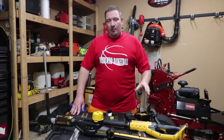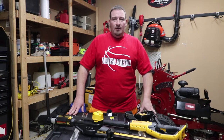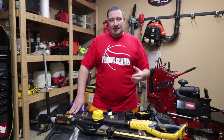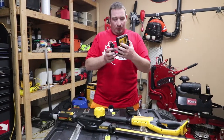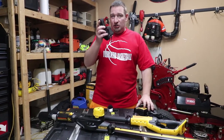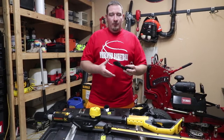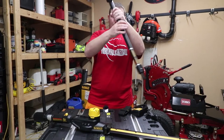Today we're going to talk about the overview of the new DeWalt pole hedge trimmer. This is the kit. The kit is going to come with a charger — just a regular DeWalt charger. Then you're going to get a strap as well, and then you're going to get a 4 amp hour battery with this kit.